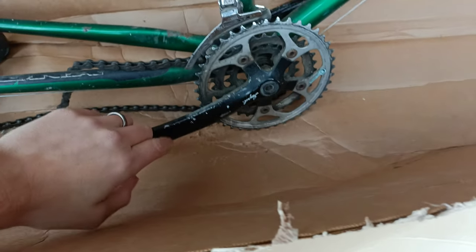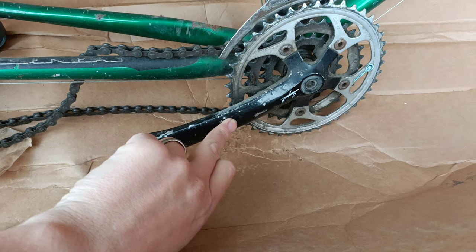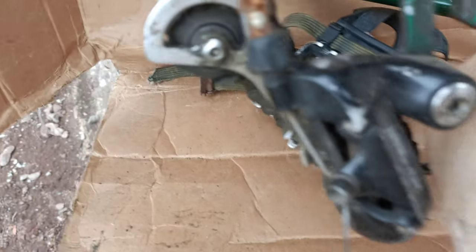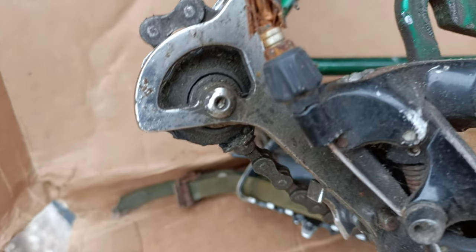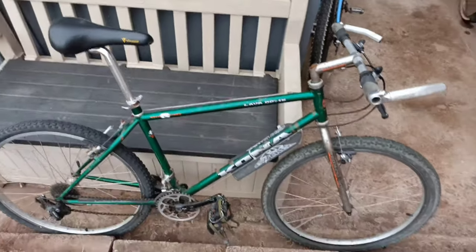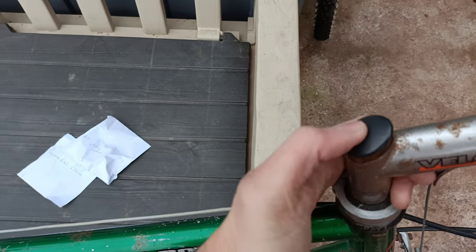What else have we got? Sunjio Impel - I think that's how you say it - chainset. Not too much heel rub, so it may not have done loads of work. The jockey wheels though - oh my god, it's either broken or it's done some serious mileage. Oh no, it's broken. Let's get it out there - there she is, all together. Quite rusty, but I'm not going to complain. And nearly forgot - the bloody hard-to-find top cap.